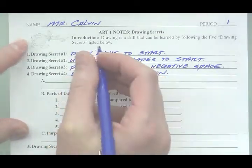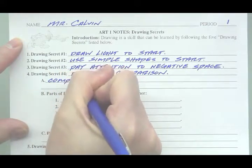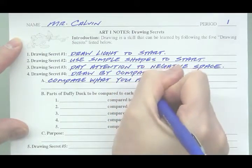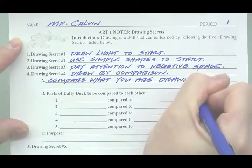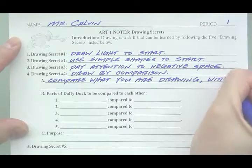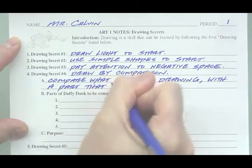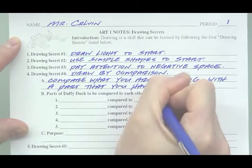Write this down carefully. Compare what you are drawing with a part that you have already drawn.